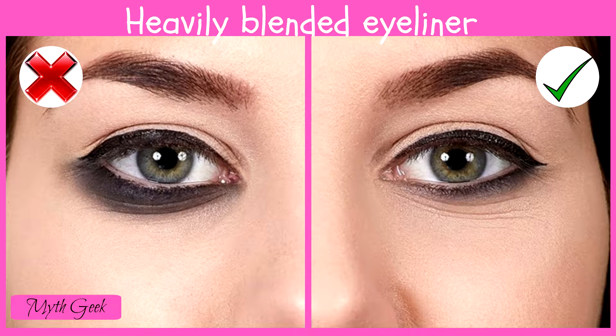Blending the eyeliner you've applied to your lower lid is fine, but know your limits. If you use a big brush, you'll only achieve the panda effect.